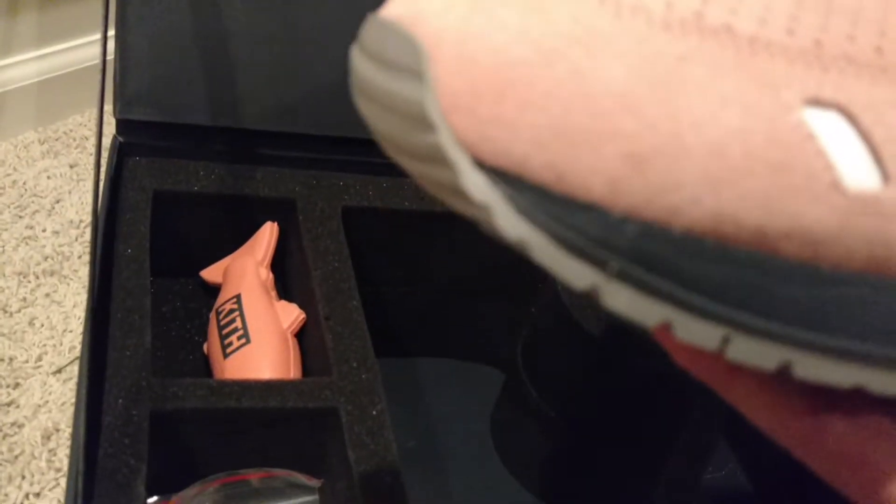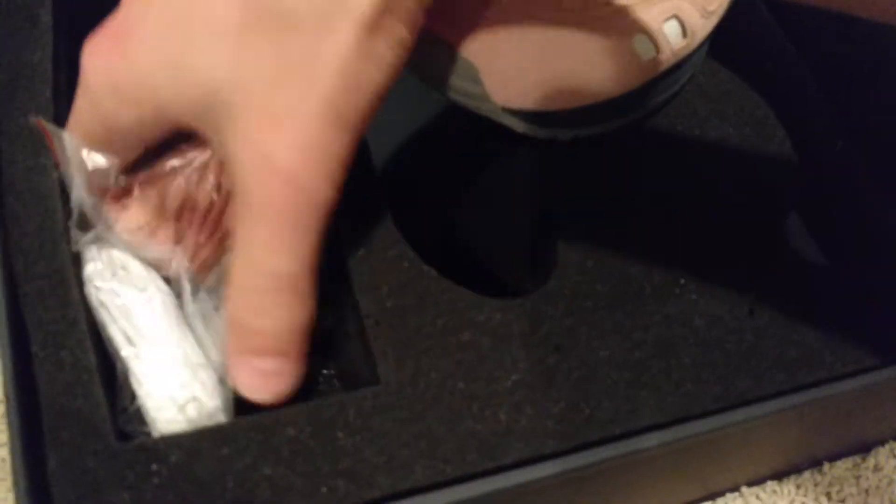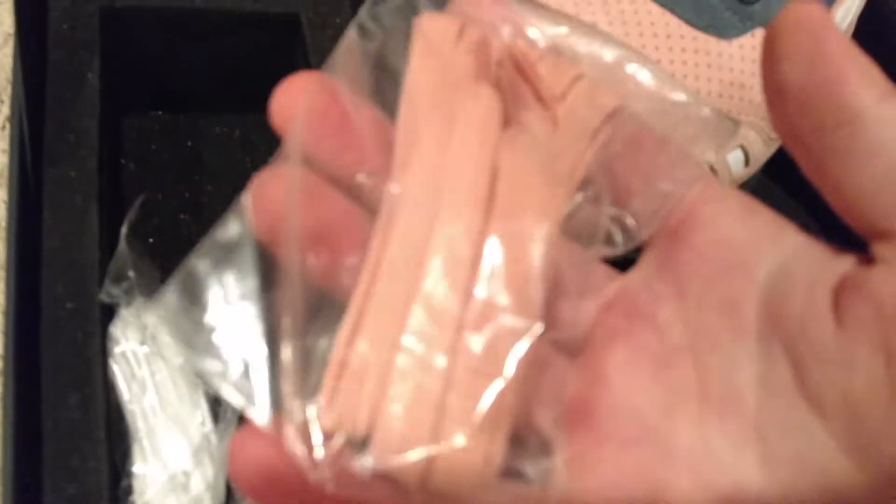Asics are pretty comfortable. I mean they're not like Boost but they're still up there. They come with three extra pairs of laces — one salmon color, one white, and one light gray.